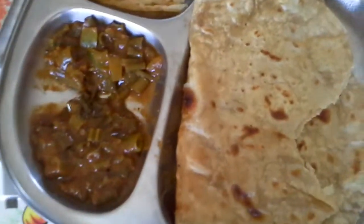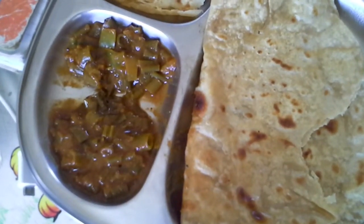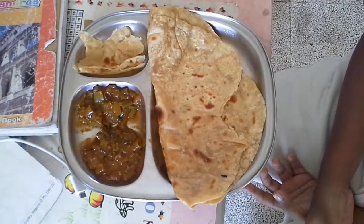Is it delicious? Yes. What do you eat it along with? This is some... what do you call it? Spring onion sabji. Spring onion sabji. It looks yummy. Yes.